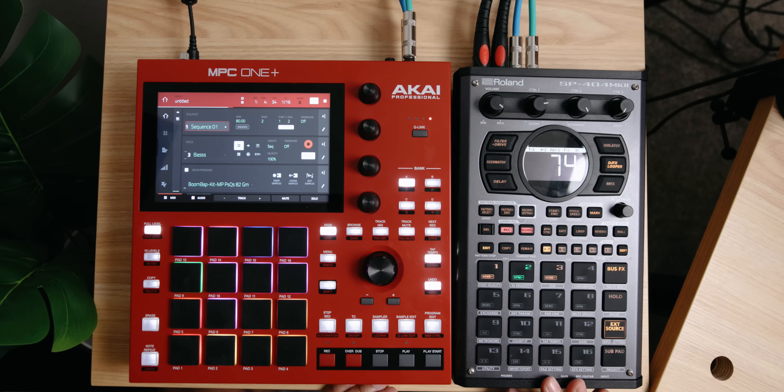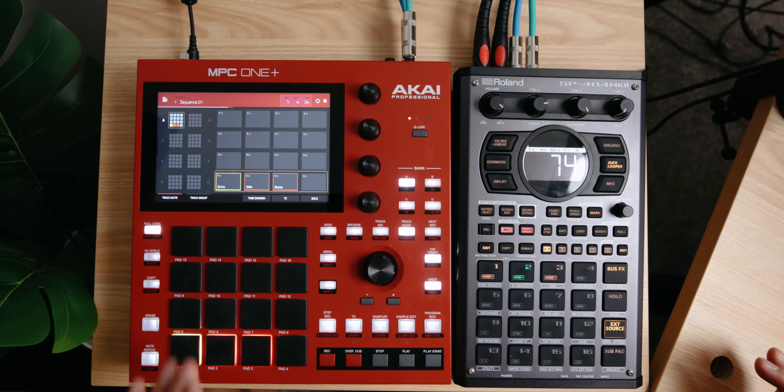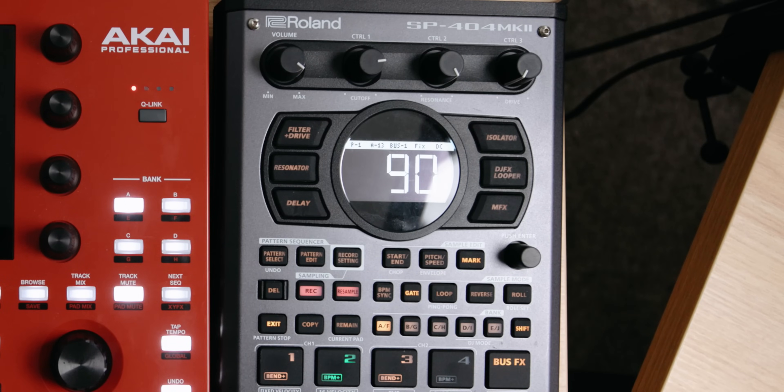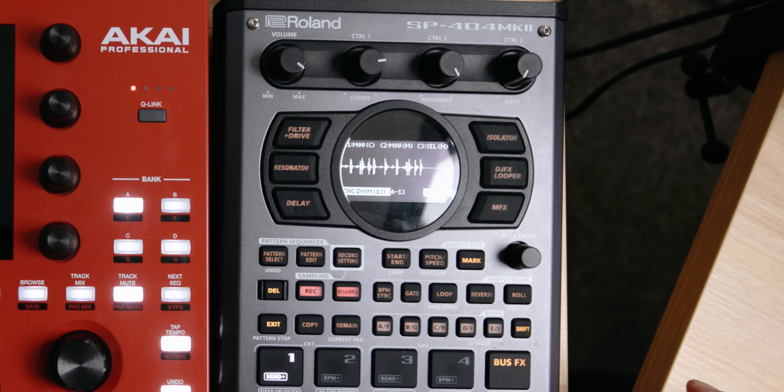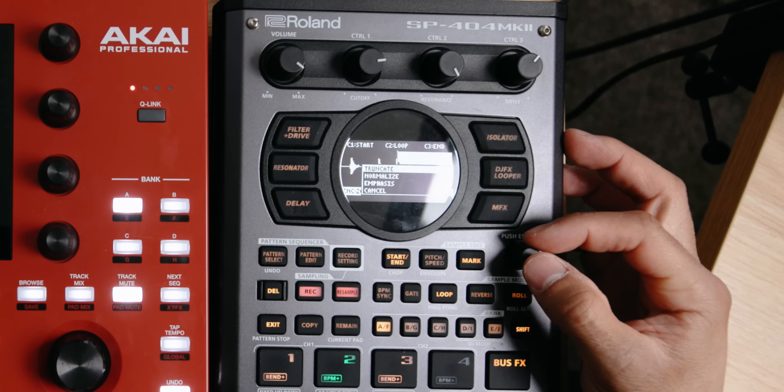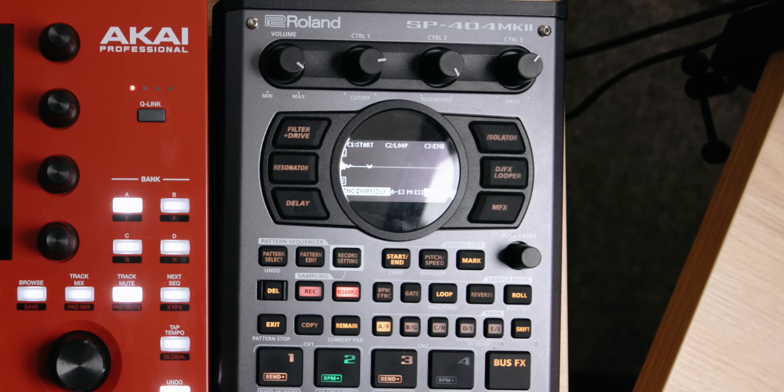Another really cool way of combining your MPC with your SP404 is going to be the same routing — outputs of the MPC going to the inputs of the SP404. What we can do is stem out the drums, the sample, and the bass into each individual pad. I go to track mute, solo just the drums, hit record, and record into pad 13 just those drums. Once I have that recorded, I can go in and chop this performance up to make sure I have exactly two loops selected, then truncate to those two bars.